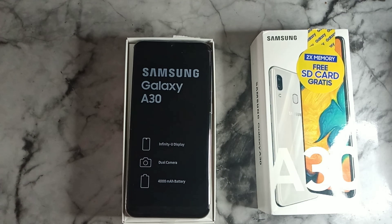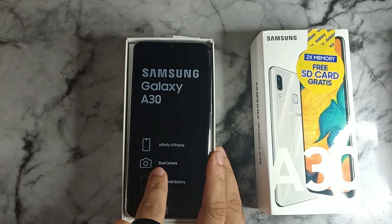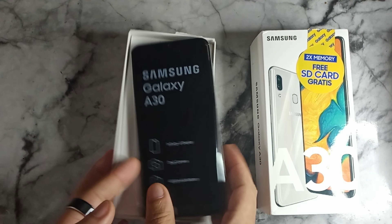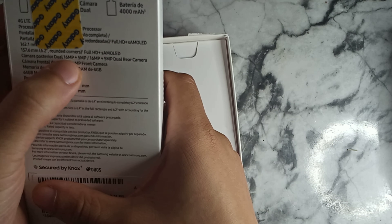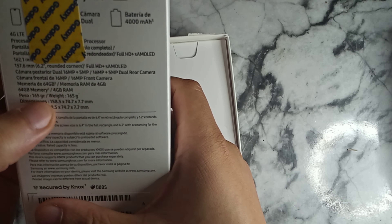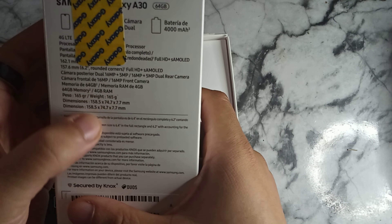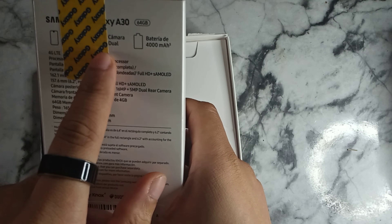Here's what it looks like when you open the A30 from Samsung Galaxy — you see the Infinity U display, dual camera, and 4,000 milliamp-hour battery on the box. The specs listed include a 6.2-inch rounded-corners Full HD AMOLED display, a 16-megapixel and 5-megapixel dual camera setup, four gigabytes of RAM, and a 4,000 milliamp-hour battery.